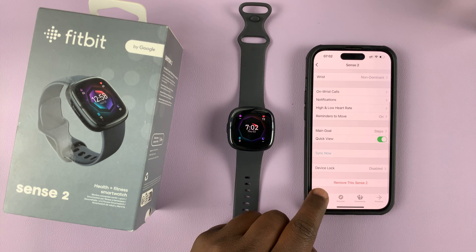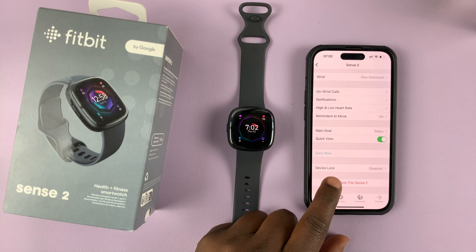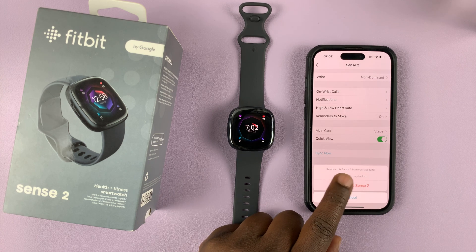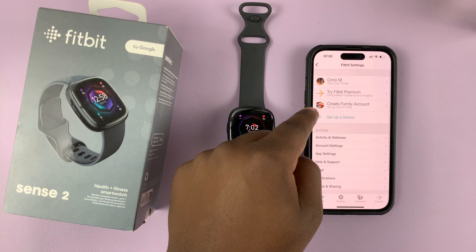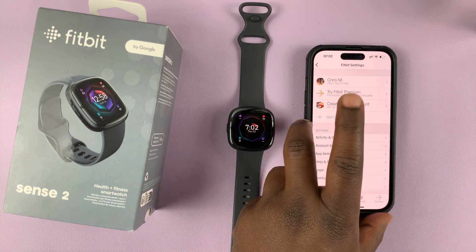At the bottom of the page you should see the option to remove this device. Tap on that, then confirm you want to remove that device, and that device will be unpaired from your phone.